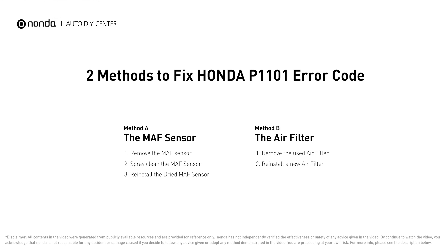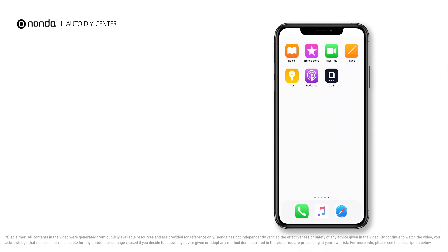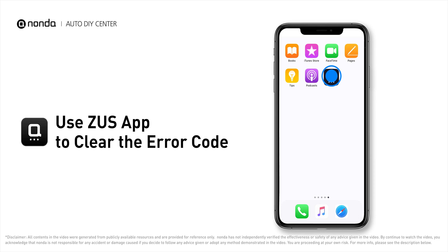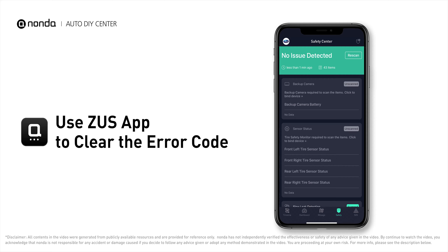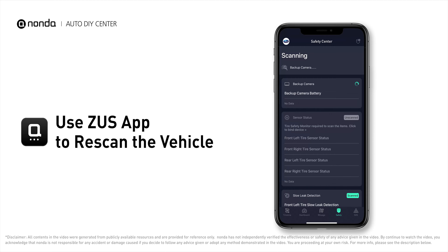Those are two of the most practical solutions to fix Honda's P1101 error code. After the repair, use the Zeus app to clear the error code, then tap the Rescan button one more time to make sure everything is fine with your vehicle.